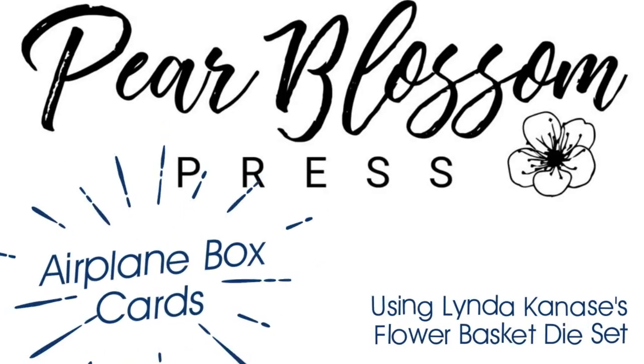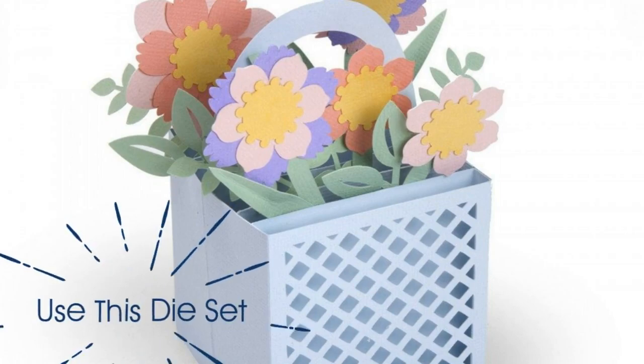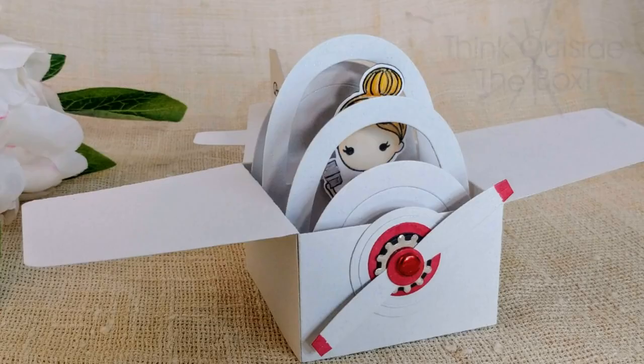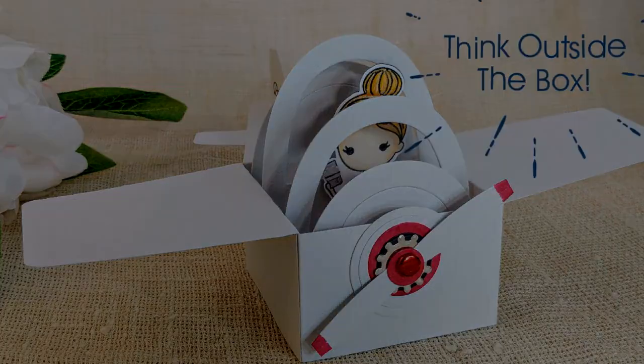Hey crafty friends, it's Amanda with Pear Blossom Press. Today I've got a really fun way to use this flower basket die set and turn it into airplane box cards. I love how these turned out. These might be my favorite cards that I've ever made. When I was a little girl I always wanted to be a pilot, so this was an extra fun project for me.